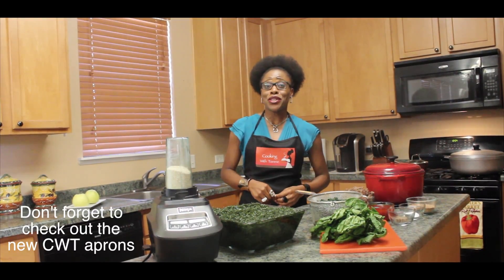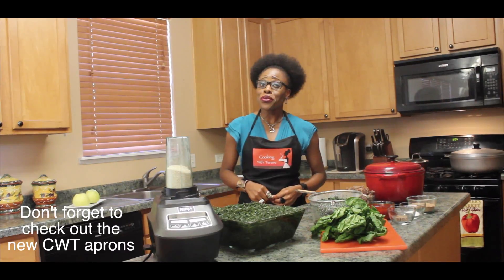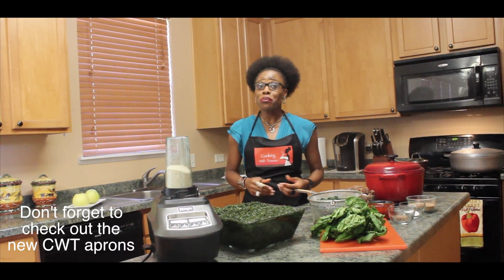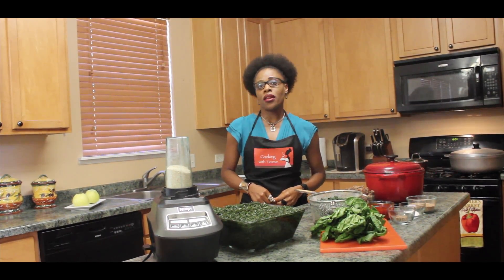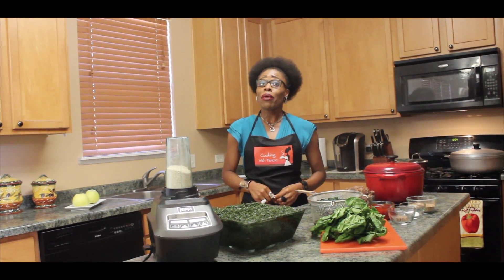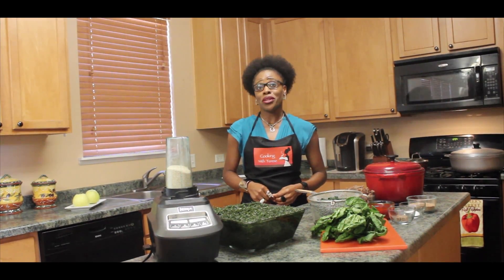Eru is a very healthy vegetable that is grown across West Africa. It is known as Eru in Cameroon and Okazi in Nigeria. It is loaded with minerals, vitamins, and high in fiber. It is actually water-based. Although a lot of people think that Eru is not healthy because it is cooked with palm oil, palm oil is actually very nutritious for you when used in moderation.